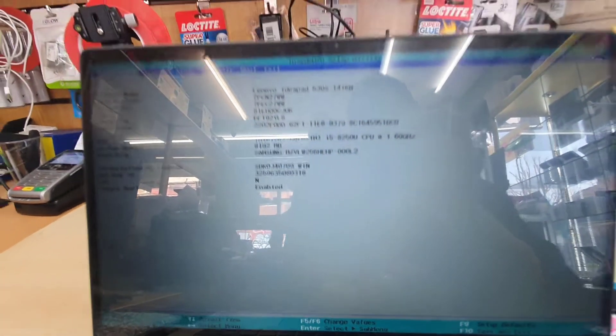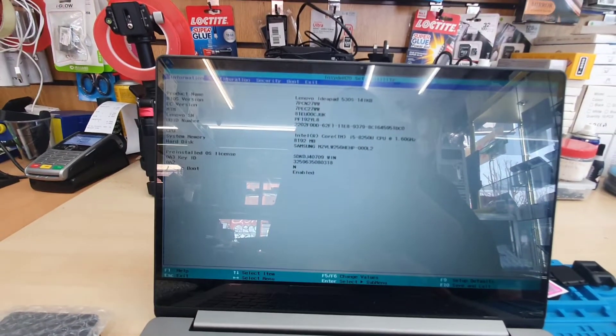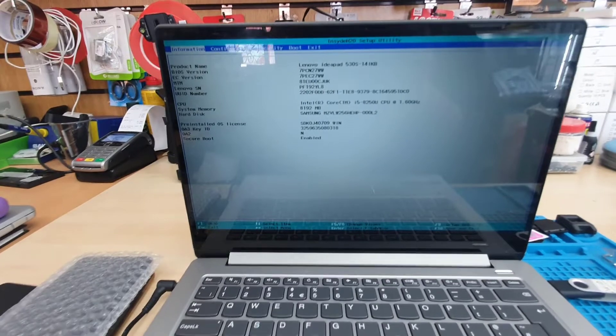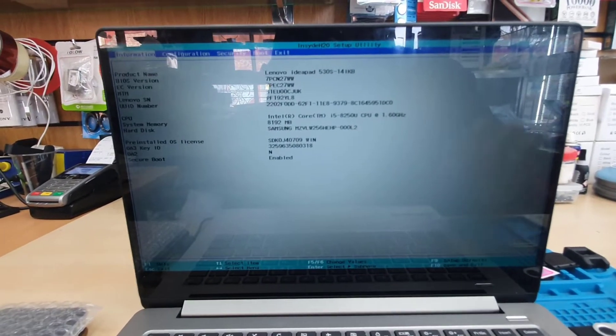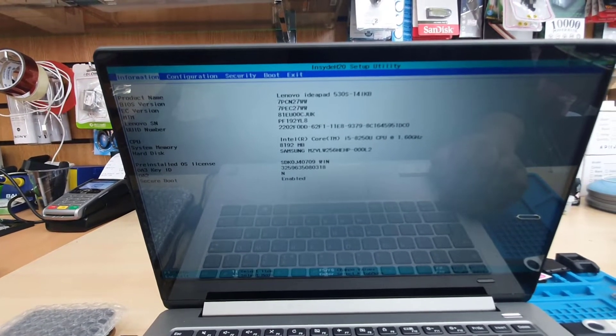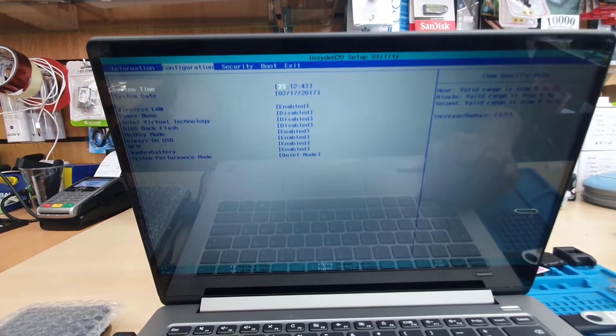Once you click enter, you're going to get into the main screen of the BIOS, which is the ordinary page. Now this screen is quite reflective, so it's very difficult to get a good picture or video quality — sorry about that.